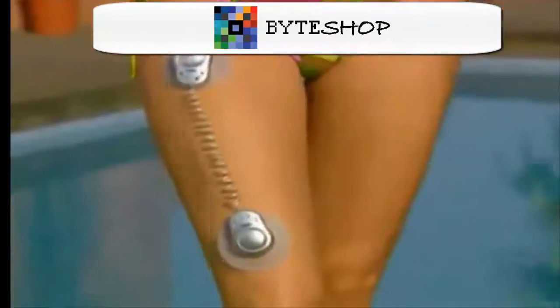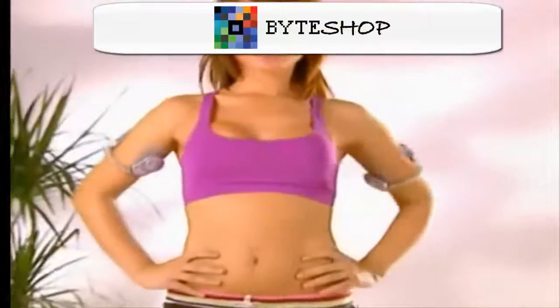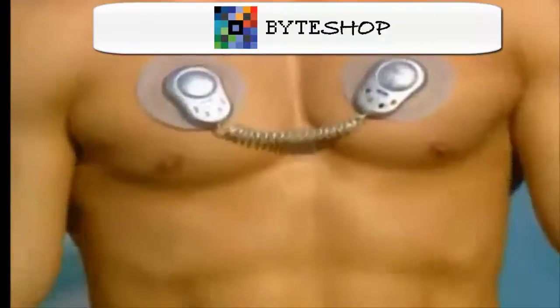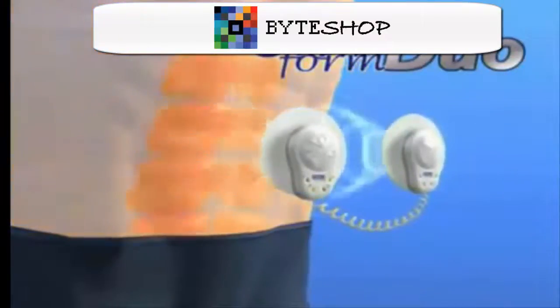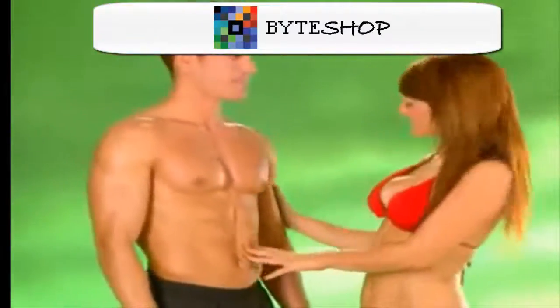Introducing the revolutionary new GymForm Duo, the technological advancement that's breaking barriers and helping people everywhere reach maximum fitness. You won't need months or weeks, but only minutes a day. GymForm Duo gives your muscles a much more effective workout than any other electronic exerciser available in the market today. The secret is in its breakthrough technology — a powerful and highly efficient dual contact muscle stimulation system that achieves amazing results.